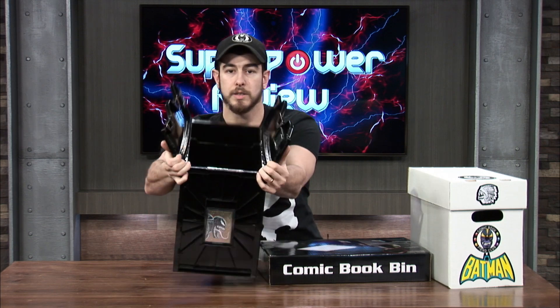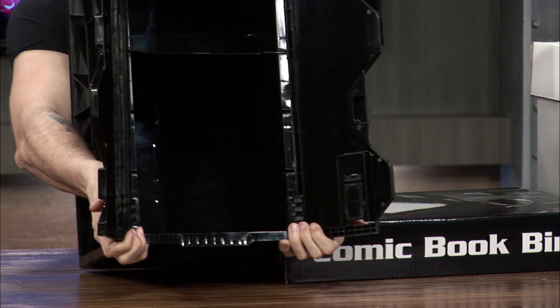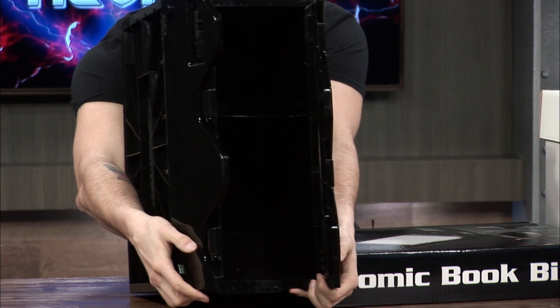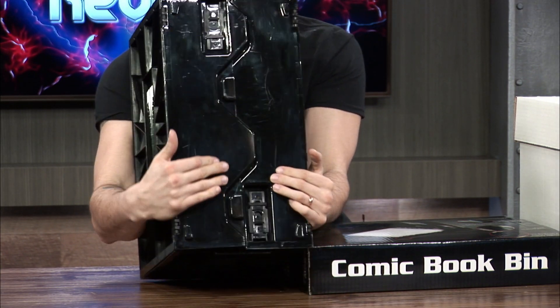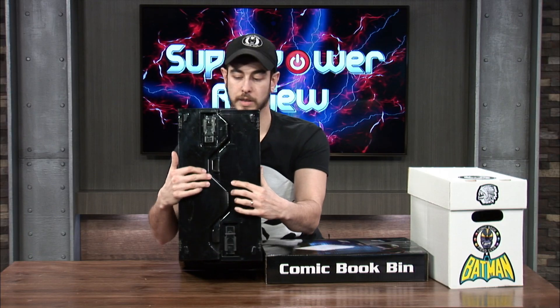So this is what the lid looks like. It kind of has flaps that open and then they just snap together. They snap really shut like that.